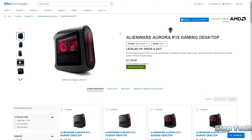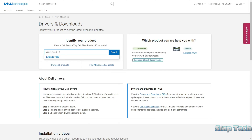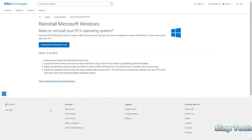Once your data is backed up, go to Dell.com, support at the top, then drivers and downloads. Type in the model number of the laptop — we'll put Latitude 7420 in this field — and click Search. Under Additional Resources, there's a link for Operating System Recovery.